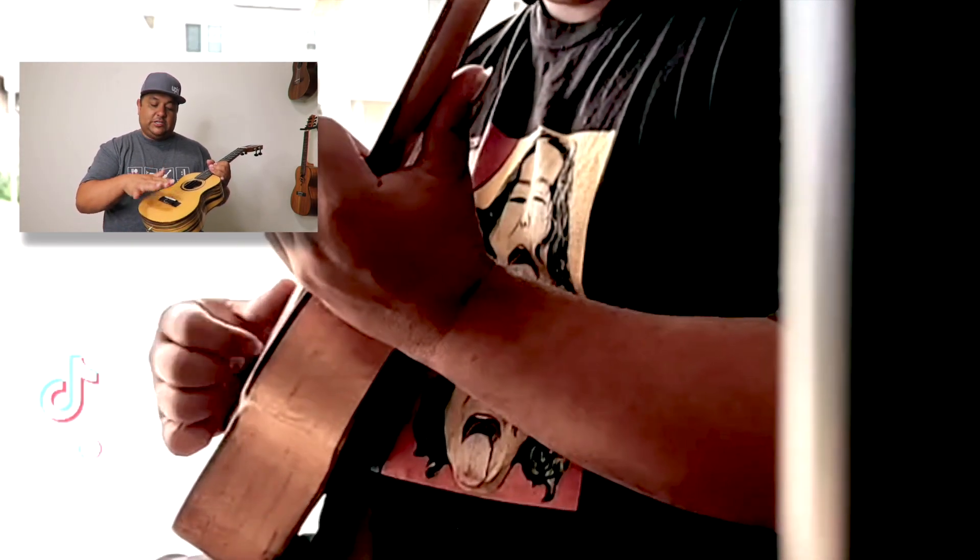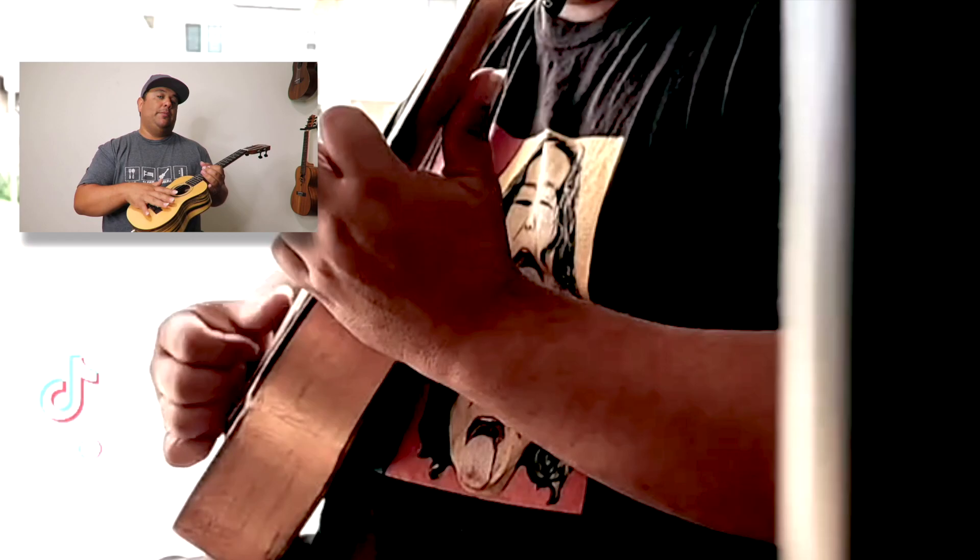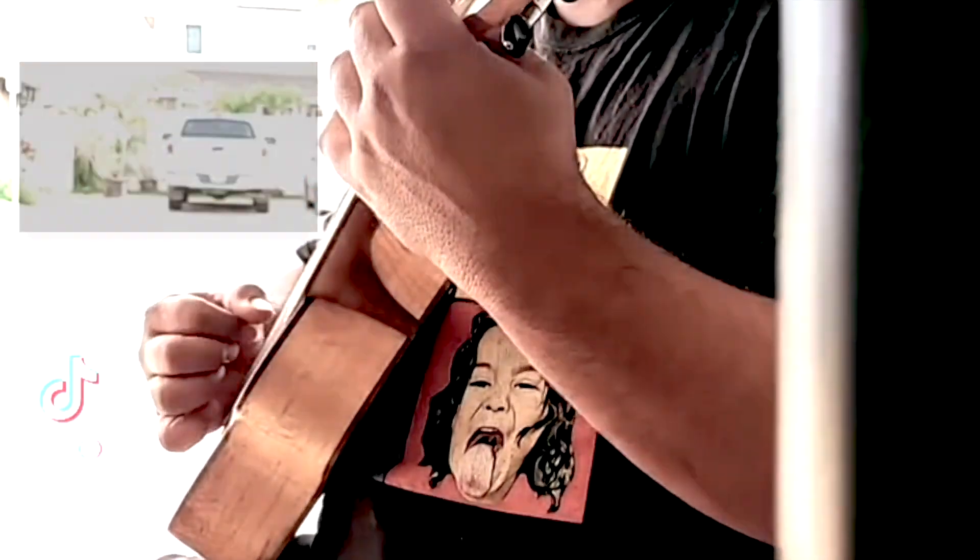Also, what I would like to do with this ukulele is file down this saddle. I believe the action is a little bit too high for my playing and I want to bring the action down.